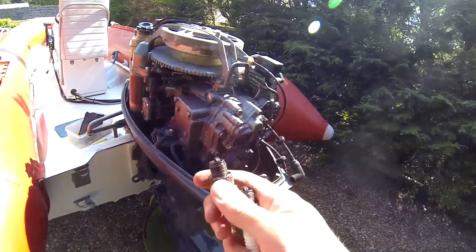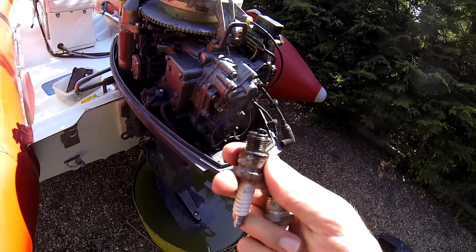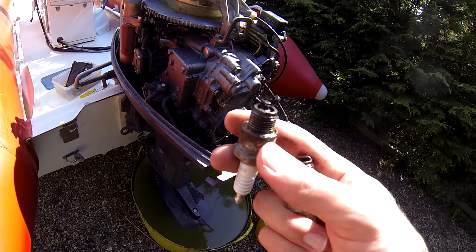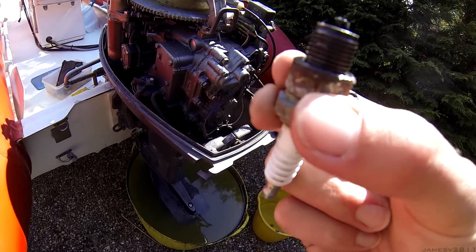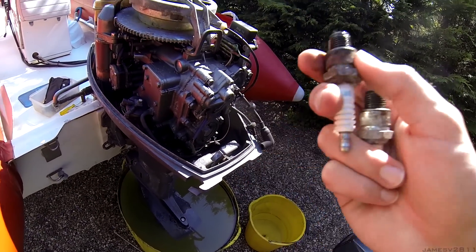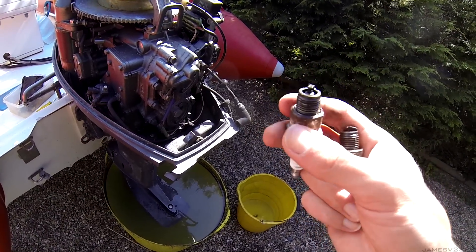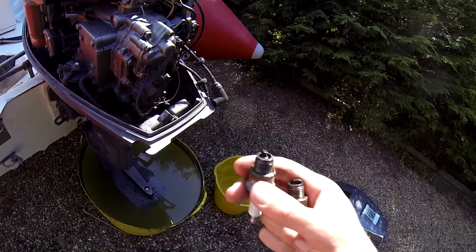When you've got your plugs out on a two stroke, you just want to look at the colour of the insulators. If you look at these two here, you can see they're both a nice biscuity colour. If they were darker that would mean the engine was running rich, and if they were lighter it would mean they were running lean. But these two look just right.